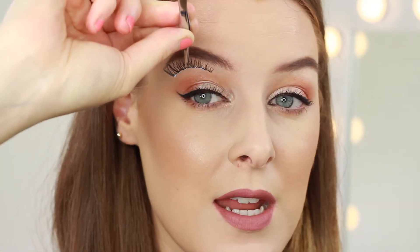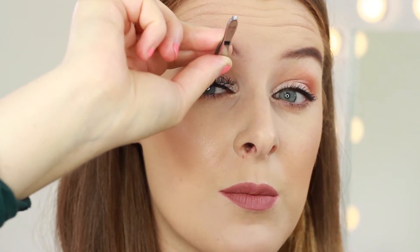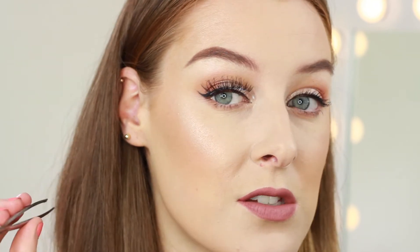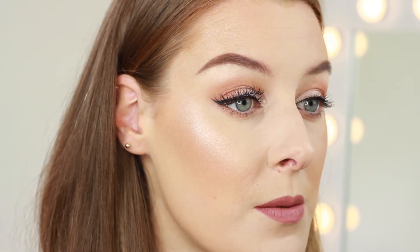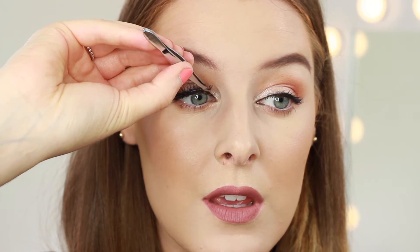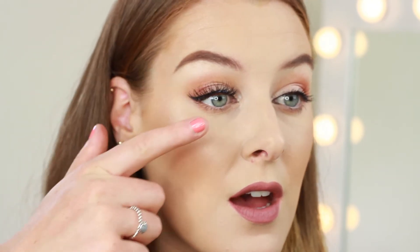Instead of going inwards, I like to press mine on top of my lashes. I take them in and hover over the rough area where I want to place them, then press them down. I start to adjust the outer corner first — I drag the outer corner and press it where I want it. Then I adjust the inner corner, and because we've trimmed them we know they fit. I take the inner corner and pull that down, then go across and give mine a squeeze. I make sure they're as close to my natural lashes as possible, and then the last thing I do is get my finger and push them up.